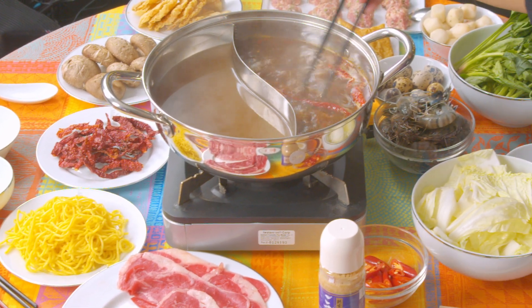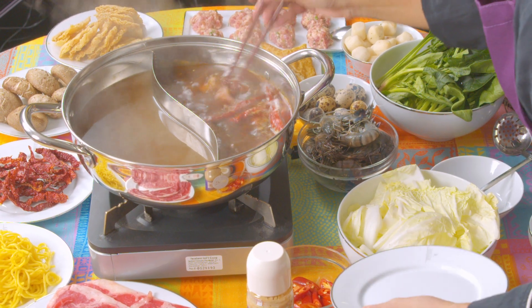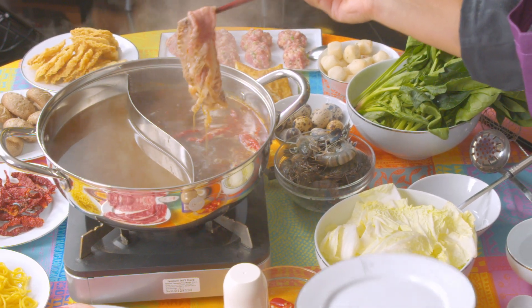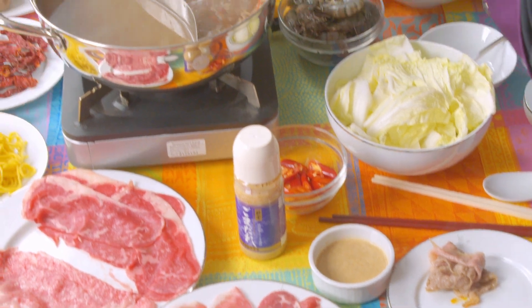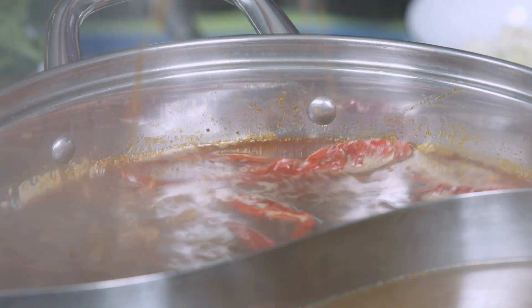You need a pretty good size pot for the steamboat. We've got a duo-sided one, which is nice because you can have two different kinds of soups — here I've got a plain one, and here I've got a super spicy chili-laden broth.